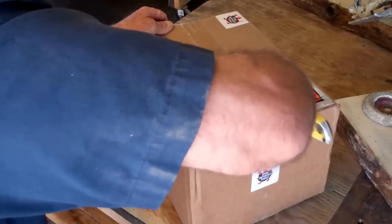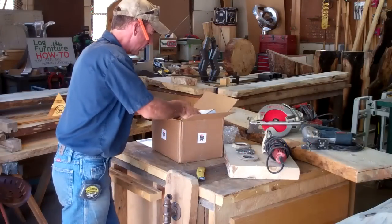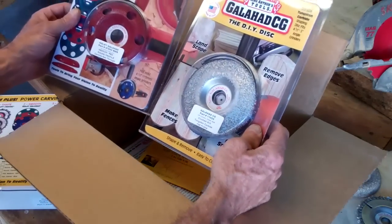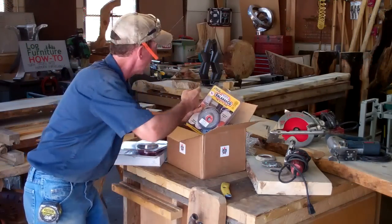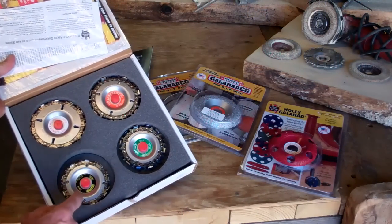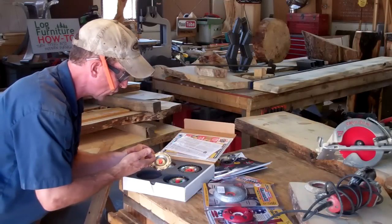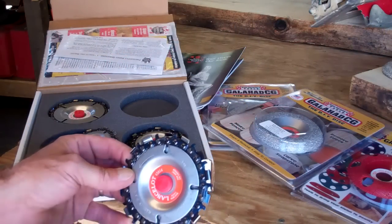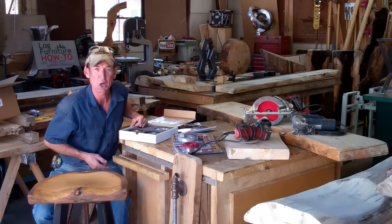I ran into this company several years ago while doing log homes — we were always needing specialty carving tools. They specialize in carving tools designed for your angle grinder and bench grinder. You can find all these tools at katools.com or on Facebook at King Arthur Tools. We've got the Squire, the Lancelots, the Holy Galahad, and a new disc — the DIY disc. The Squire and Lancelot are nothing more than a chainsaw chain attached to a disc that attaches to your angle grinder.